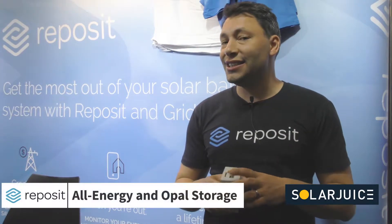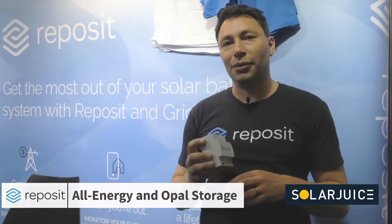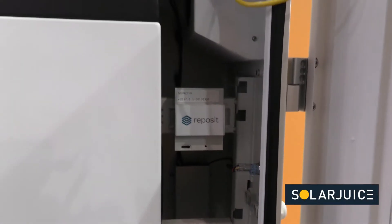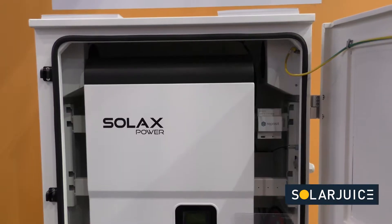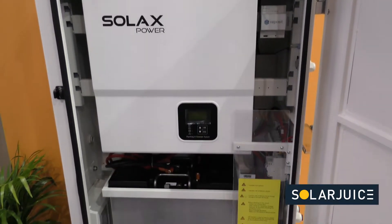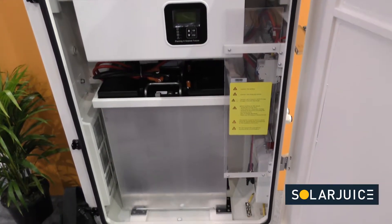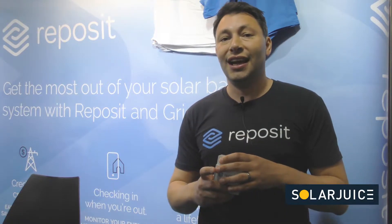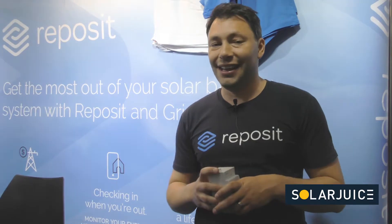This is my fourth All-Energy and it's the third one I've been involved with SolarJuice. This one is a particularly special one for us because of the Opal storage. The Opal storage is the first electricity storage system to come with the Reposit controller inside — it is a truly all-in-one box. Solar, storage, charger and Reposit, all in one outdoor enclosure. It signifies the maturity of electricity storage and SolarJuice continuing to push solar and storage, particularly storage, into the market. It's a big opportunity for us and we think it's a great thing for the industry in general.